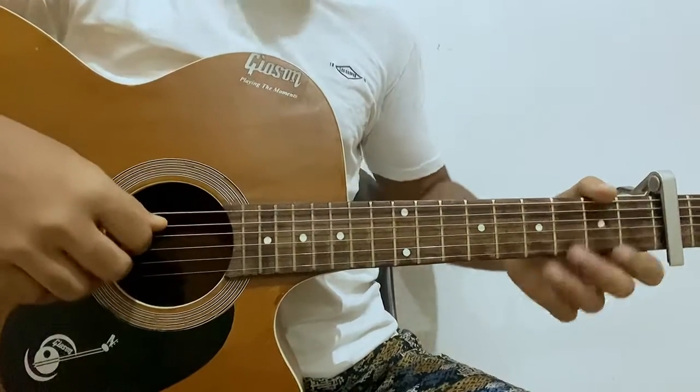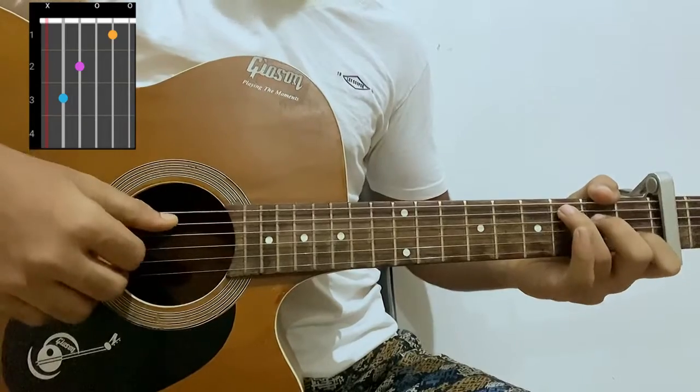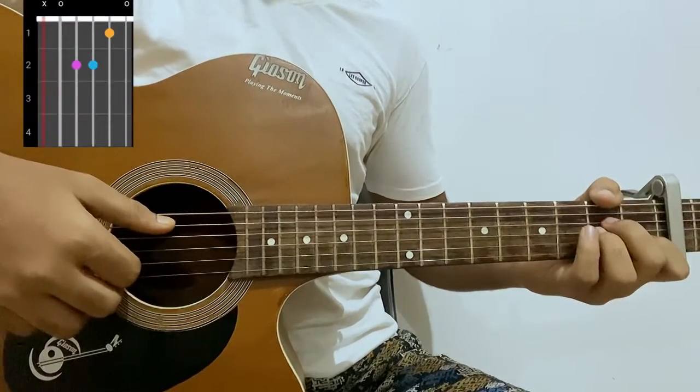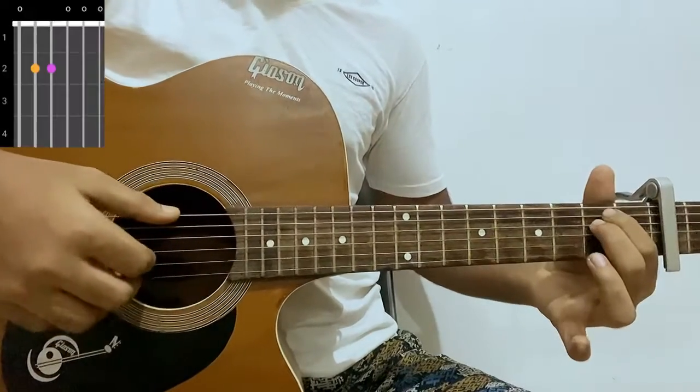Let's have a quick look at the chord shapes. Don't forget capo on fret 3. The first chord is C major, which is mute, 3, open, first, open. Then we have an A minor, which is mute, open, second, second, first, open. And then we have an E minor, which is open, second, second, open, open, open.